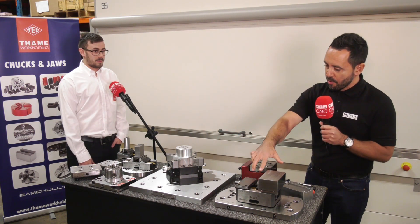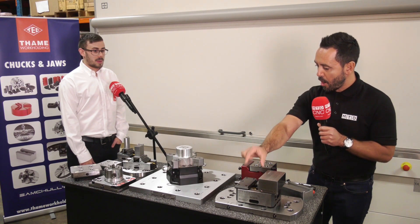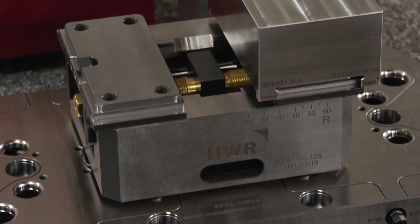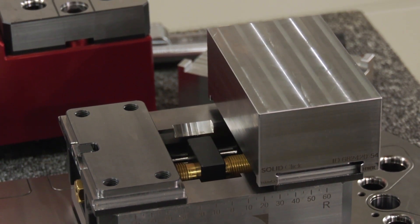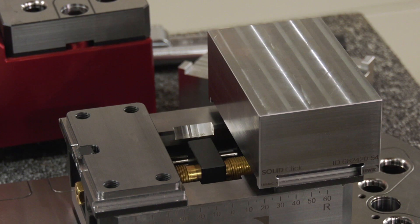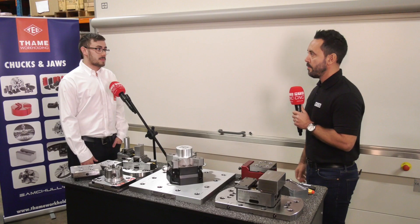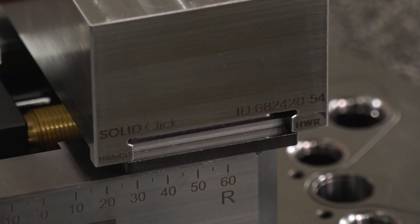Moving on to another centric gripper — I've not really seen master base jaws like this before. Can you explain what I'm looking at? This is a new Solid Click from HWR. It's a combo system that allows you to quickly change soft jaws on the chuck to allow for quick setup time when swapping between jobs. And that works just on a dovetail system — a simple dovetail with a click. You push the lever to allow it to release and it locks straight into place.